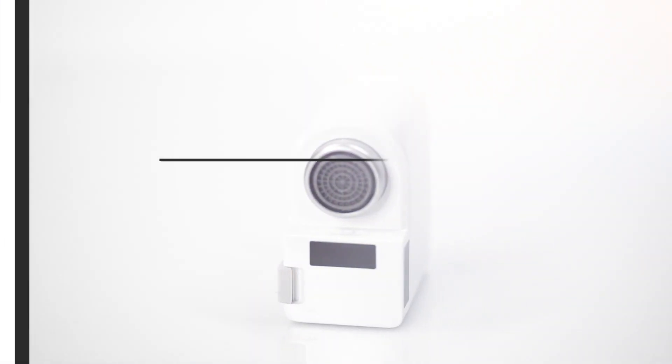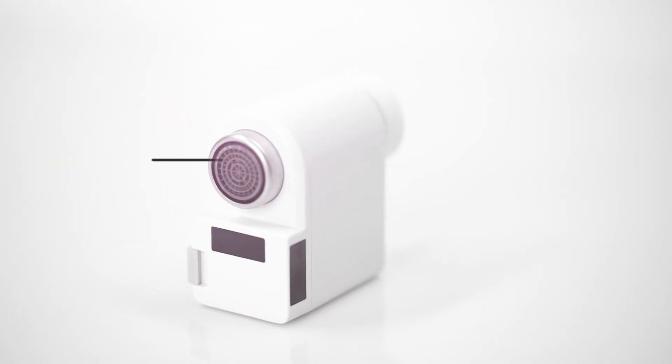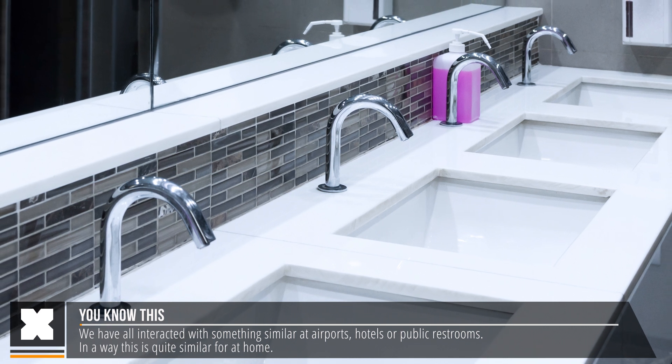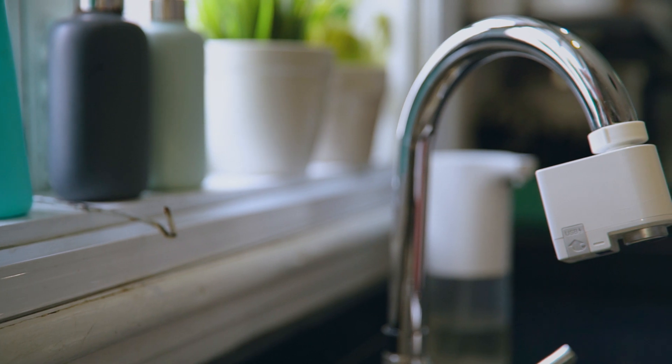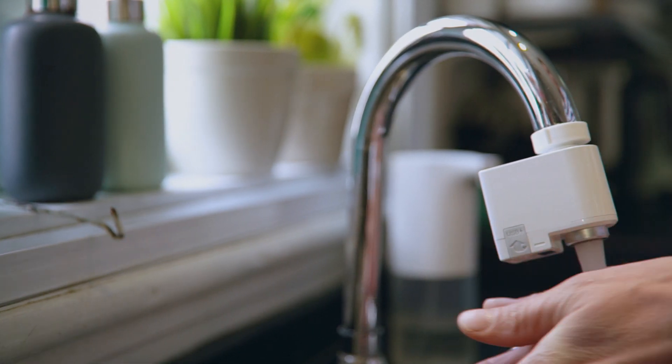As this is really all that it does, what do I think about the water tap motion sensor? Well, I do think it's a very cool product. We've all interacted with something similar maybe in a hotel or at airports, and now you can have the same at home. It does exactly what it needs to do and that's all it does.